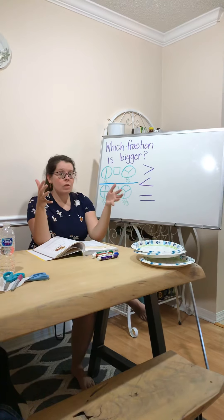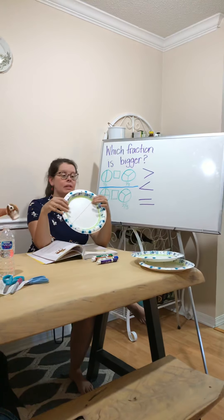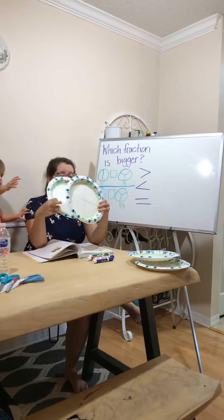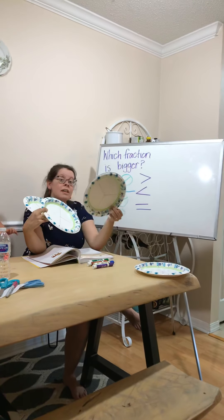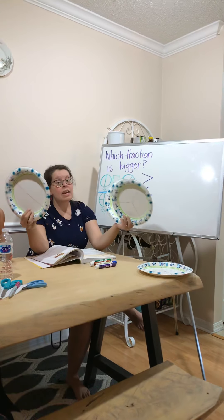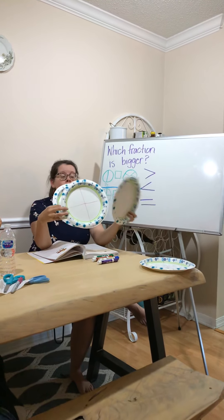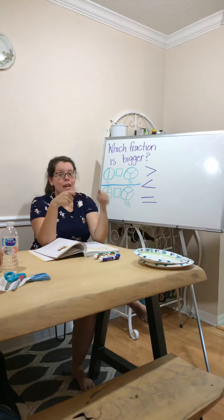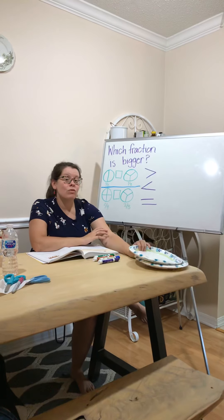If you want to play with this idea, I've made some plates just out of regular paper plates. You can make your own fraction circles and even cut them up and color them to better help you see which fractions might be more than or less than another fraction. It's a great idea to make paper plate fraction circles to work with at home.